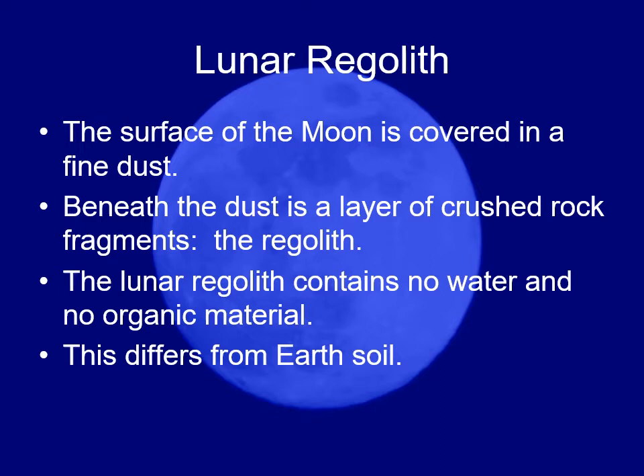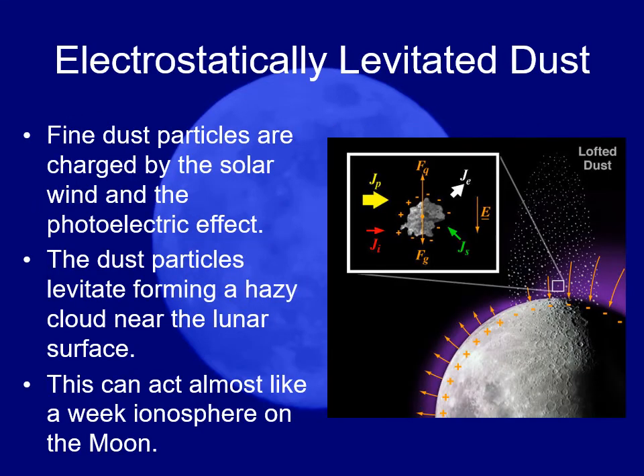They even had trouble sealing the hatches of the spacecraft so they didn't leak. This is one of the issues being considered for going back to the moon — how do you handle all this lunar dust?